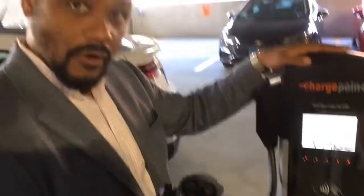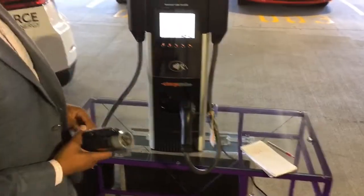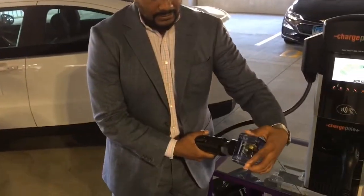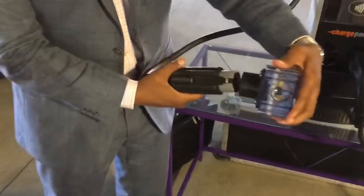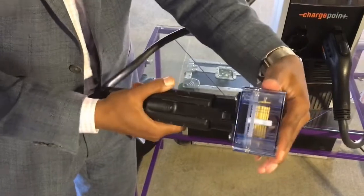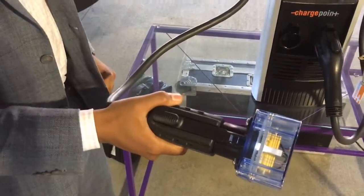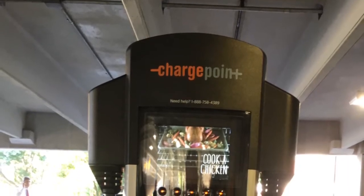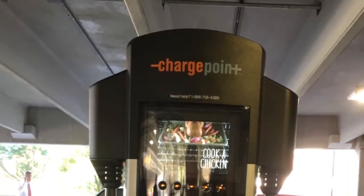Now they're unlocked — you take whichever port you need, whether you're in this space or that space. This would be connected to your car. You go ahead and plug it in like that. It locks the other one, and then it says you're charging at this location.